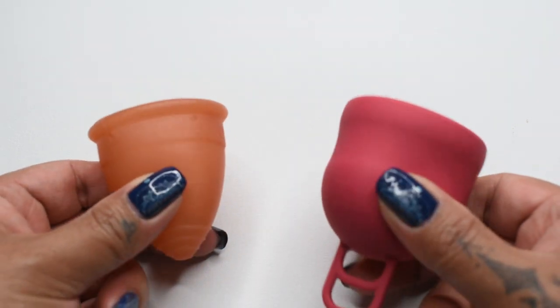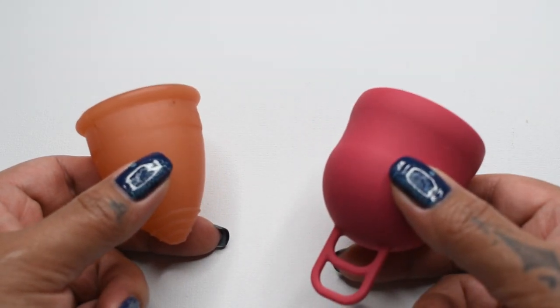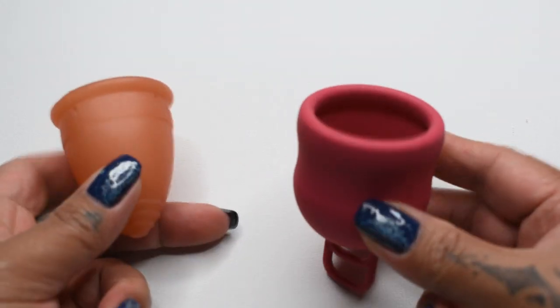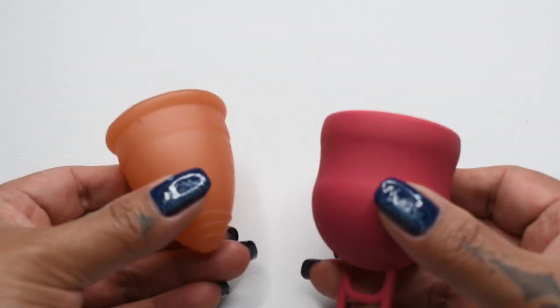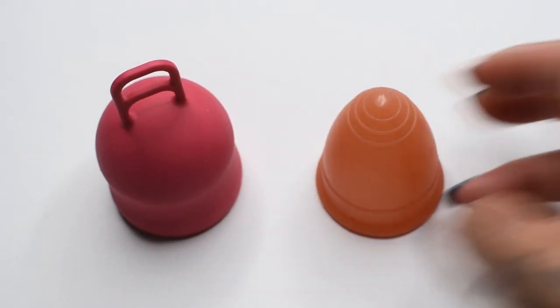While the Marula feels like the softer of the two, it might not feel that way when inserted, because the diameter on it is so wide all the way to the stem that it might apply more pressure to the vaginal walls than the tapered body and base of the Lunette. And that was the Marula XL and the Large Lunette.